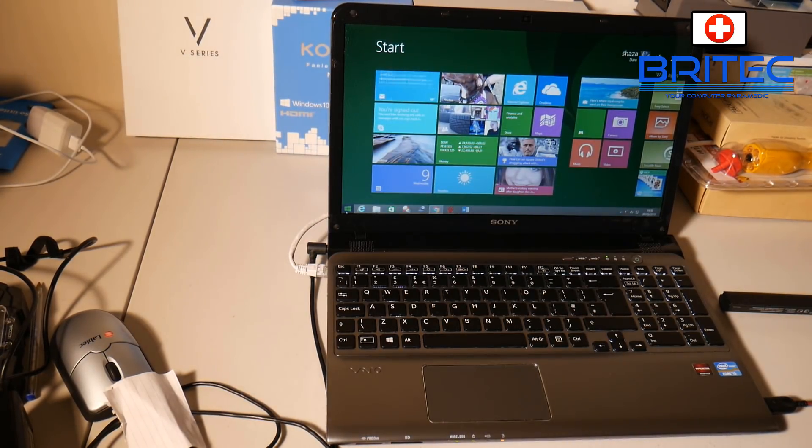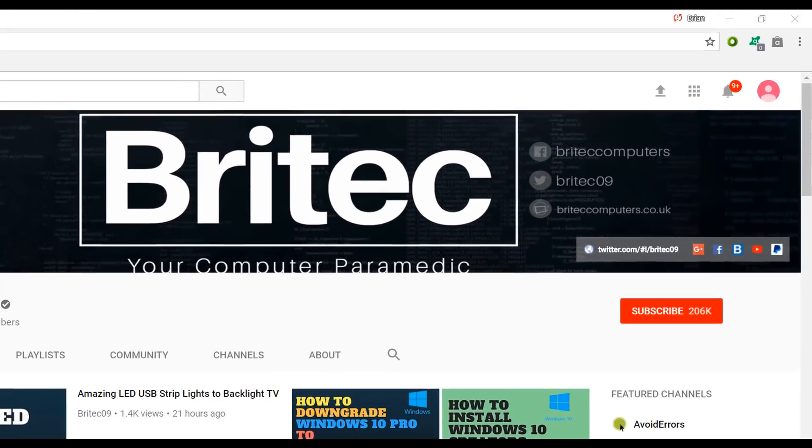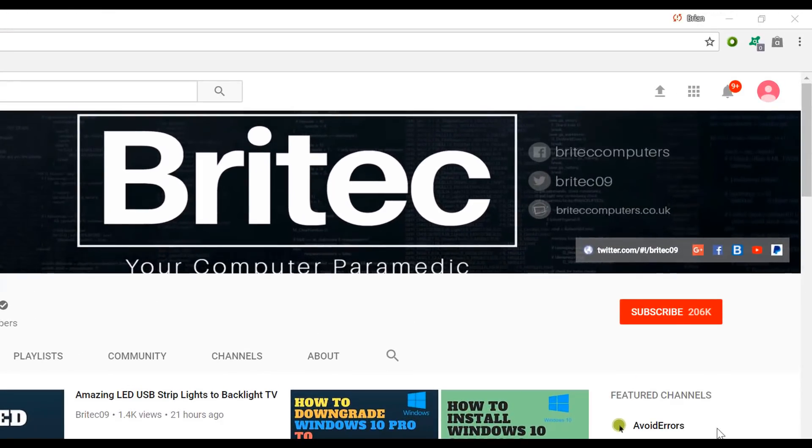There were other issues with this laptop - there were viruses and also a 100% hard drive issue, which could be related to malware. But that may be another video. You'll have to troubleshoot yours in a different way - just find out whether it's hardware or software. My name is Brian from BrightTechComputers.co.uk. If you haven't subscribed yet, hit the big red subscribe button on my YouTube channel and hit the bell notification button to be notified when we upload new videos.